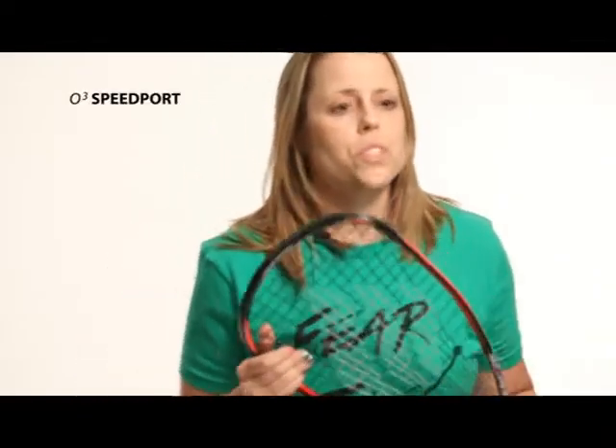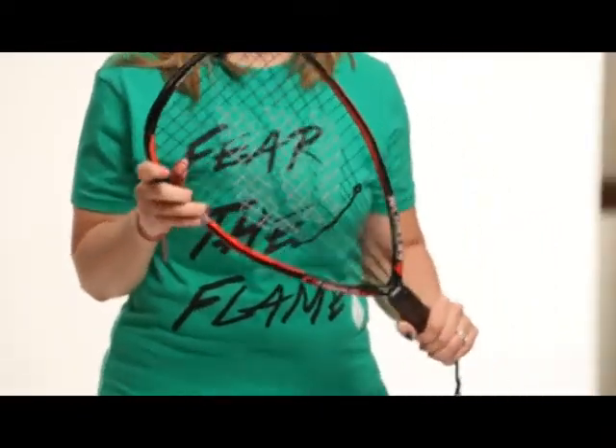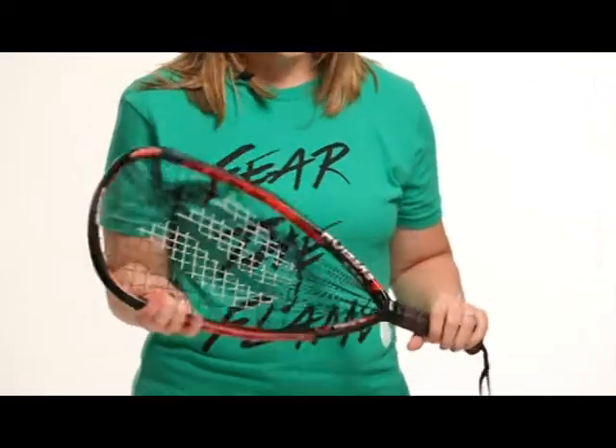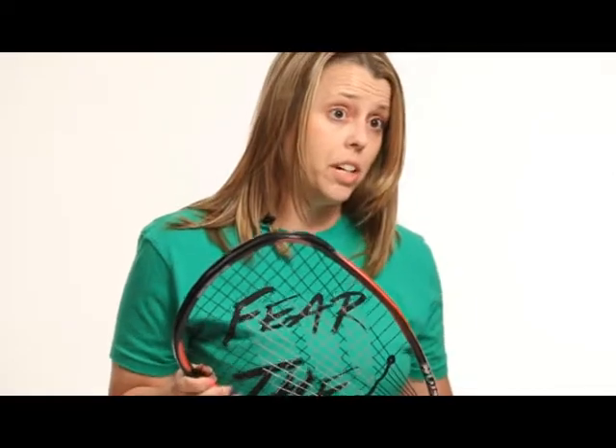So I'm going to talk to you about the 03 Speedport racquet. It's using the DPR string pattern and it is 170 grams. I used this racquet in 2009 where I won my U.S. national singles title, and it also has a max stack grip.